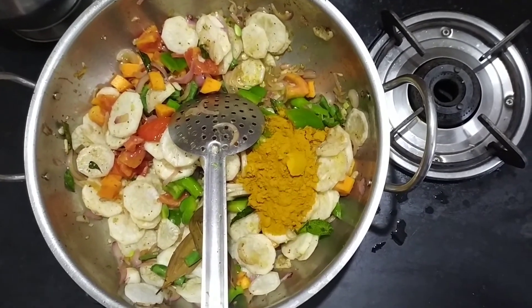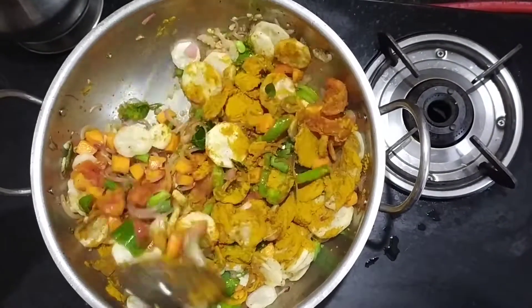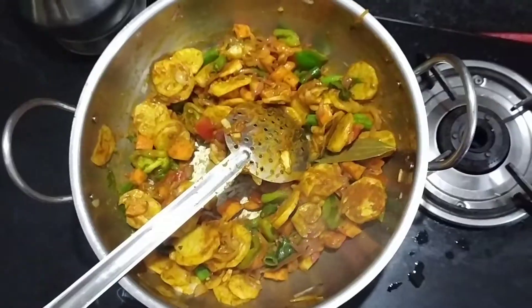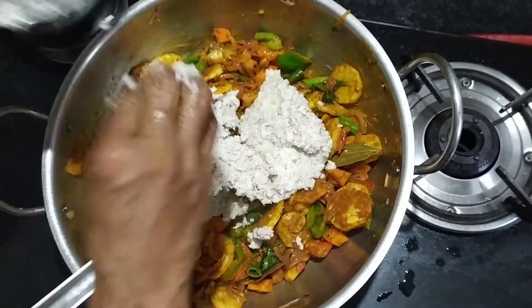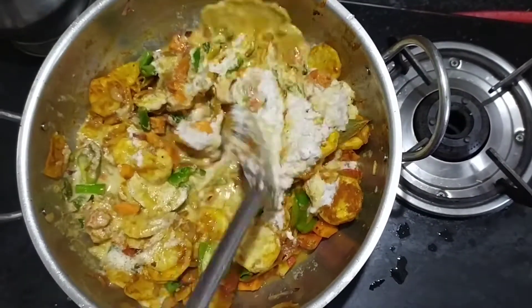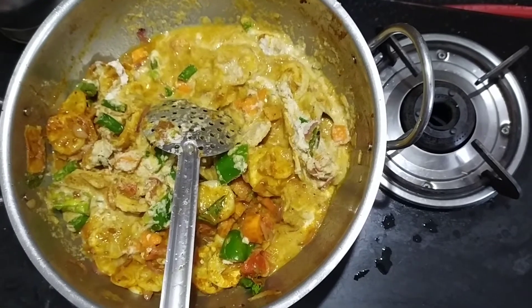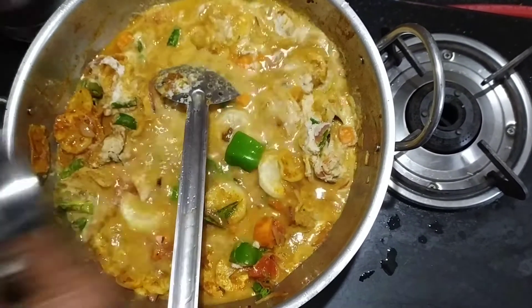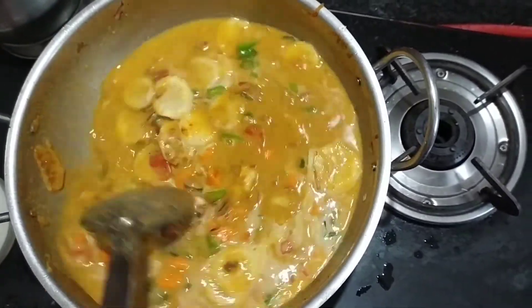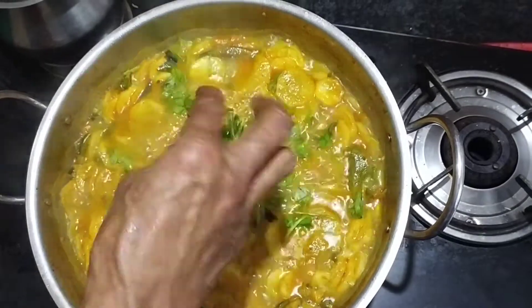Add 2 spoons of the kolambu and mix it. Add the paste and mix it. Wait until the kolambu is very good. Add 3 cups of kolambu total and mix well.